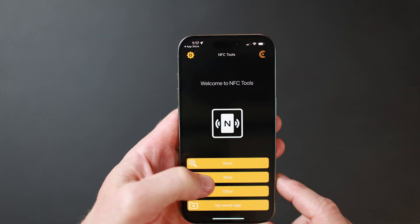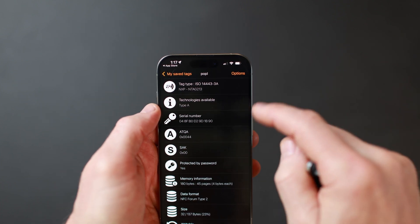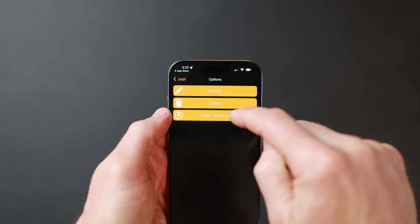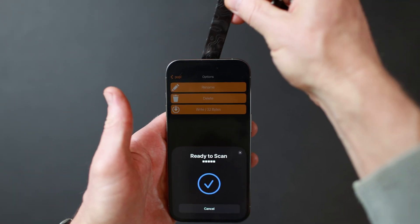Go back to the main menu and tap My Saved Tags. Then, tap the saved tag you just made. In the top right corner, tap Options. On the next screen, tap Write. Then, scan your blank NFC faceplate.